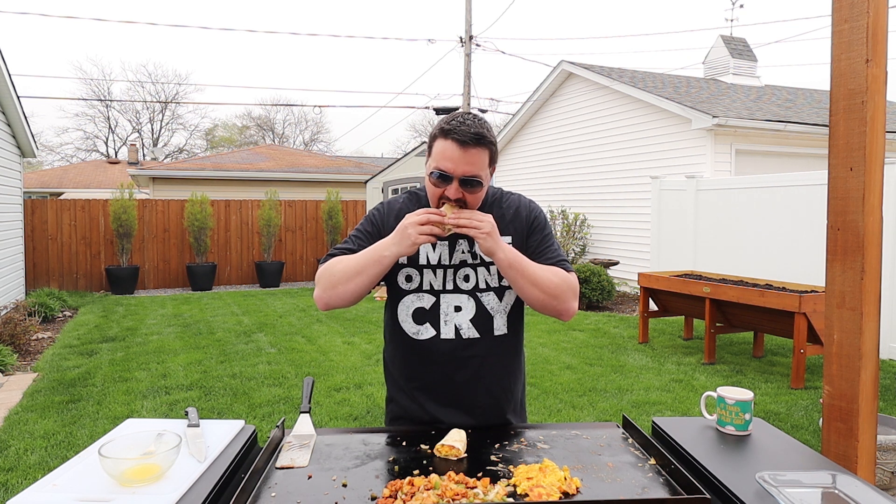If you guys like this Blackstone video, you're going to love one of these two right there. Check them out and I'll see you over there. Let's go!